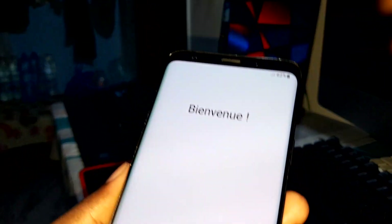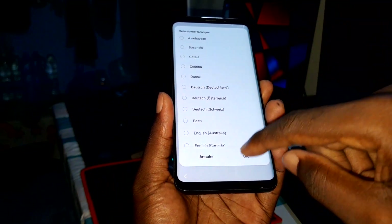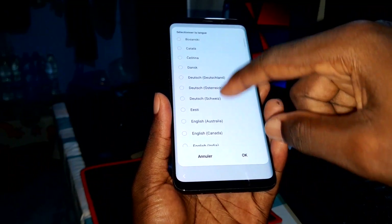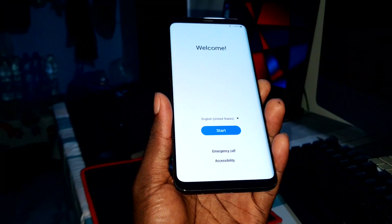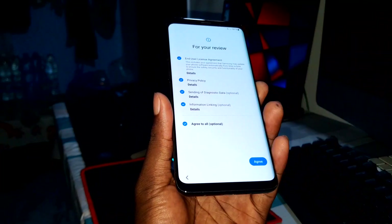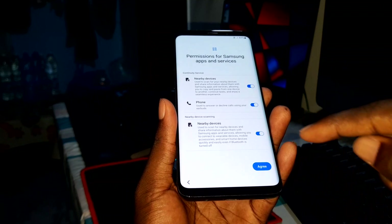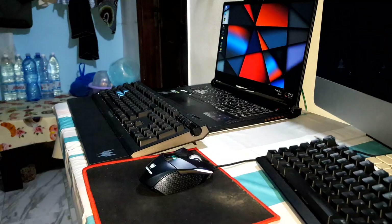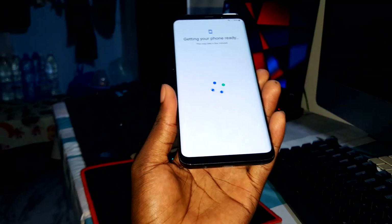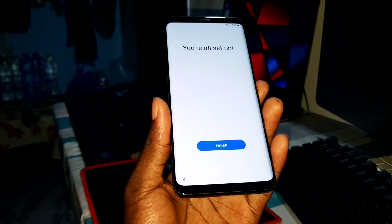62 percent — now I can choose my language. Select your language and proceed. Look at the effects when changing language — very nice! Start and configure your phone. Skip the Wi-Fi connection for now. The process is almost finished — skip Samsung account setup and finish.